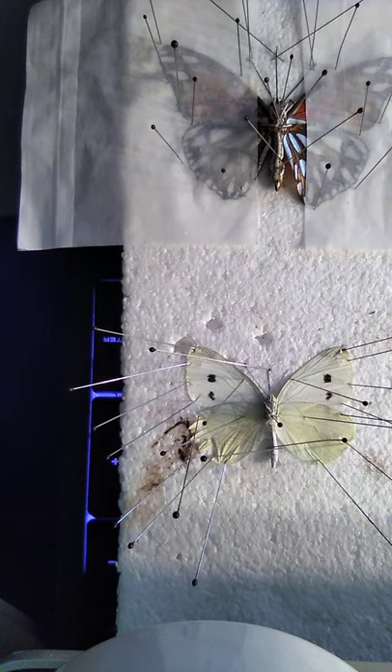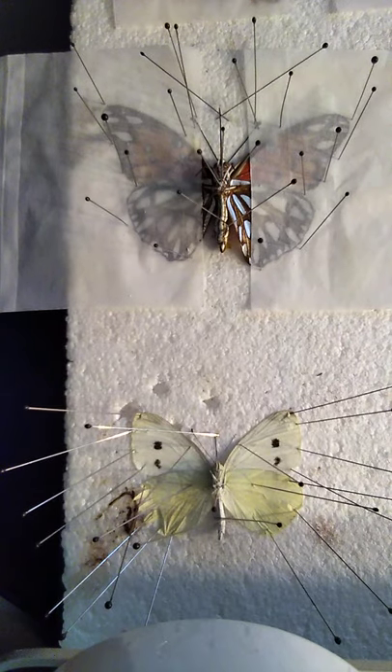And there you go — that's your butterfly. I hope you enjoyed this tutorial, and I'll see you next time. Thanks!